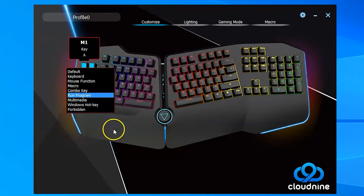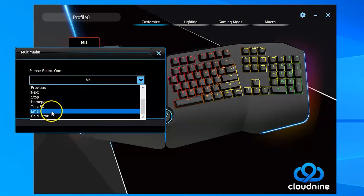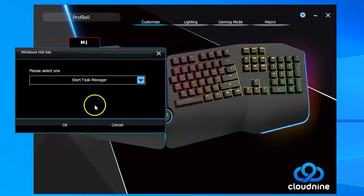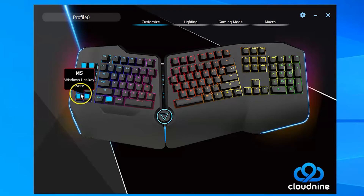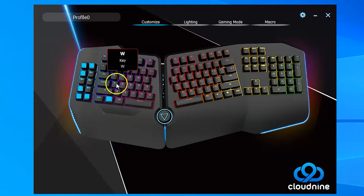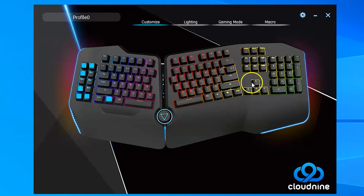You can run a program by specifying a program or URL to open when you press that button. Multimedia gives you buttons for volume control, play, pause, stop, next, and also email and calculator. There are Windows hotkeys including task manager, desktop, application switching, close application, cut, copy, and paste — I thought those were kind of funny at first, but I could see using them. You can assign any of these to any button on the keyboard. One thing I've done: the function key at the bottom left, I've reassigned that to be the Windows key, so anytime I hit it, it acts as though I hit the Windows key. I like that I can change that.